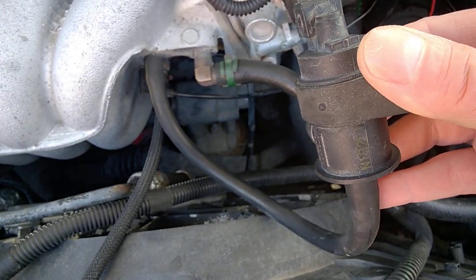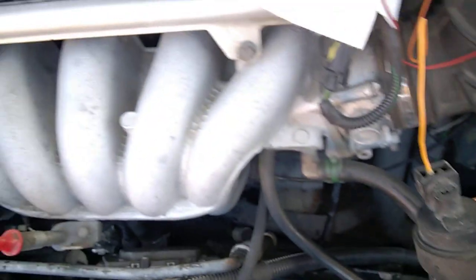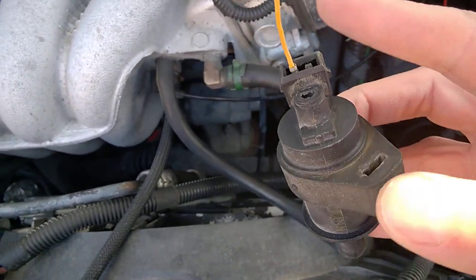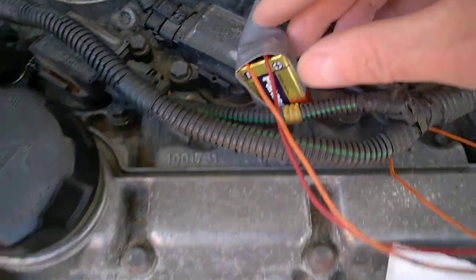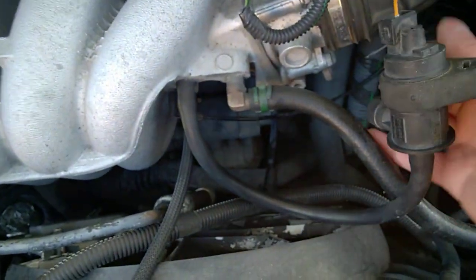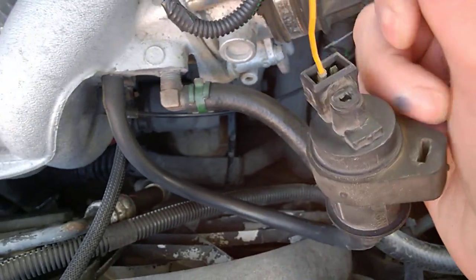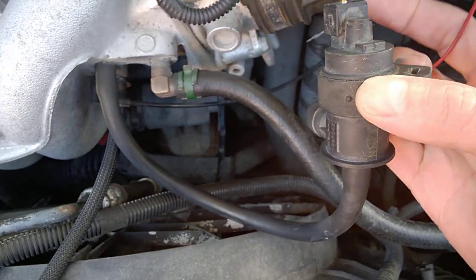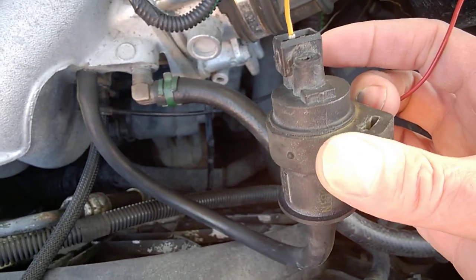I found my valve. My car has about 130,000 miles on it, non-turbo, but turbo also has one — the same, I think. I found mine was sticking. I'm using a 9-volt battery, and basically when I put my wires on it, it just didn't move at all inside. That's not really a good thing.